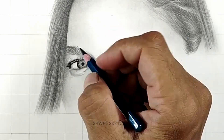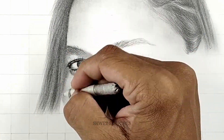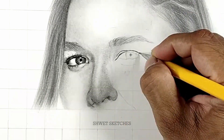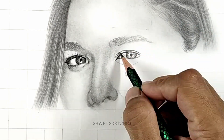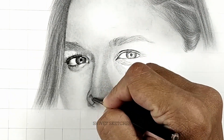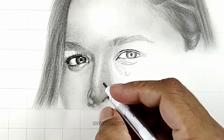Use a 2B or 3B pencil for darker parts like the pupil and the outer and lower parts of the eye — these are shadow areas, not highlights. Then use a 3B pencil for the center of the eye, the lower part, and the end of the eye. Note: don't make eyelashes at this stage — save them for the end.